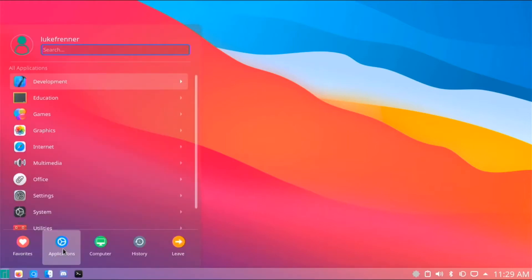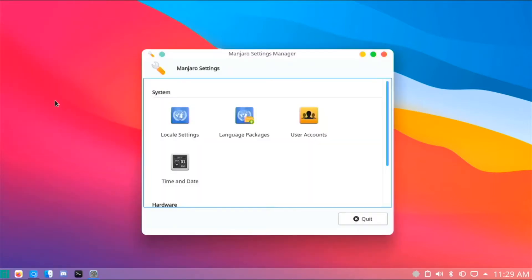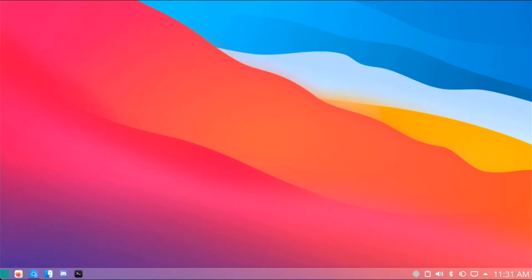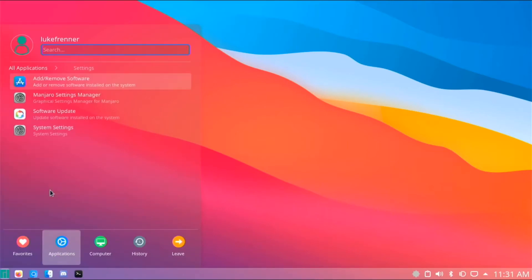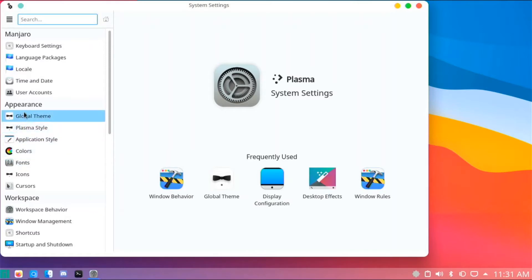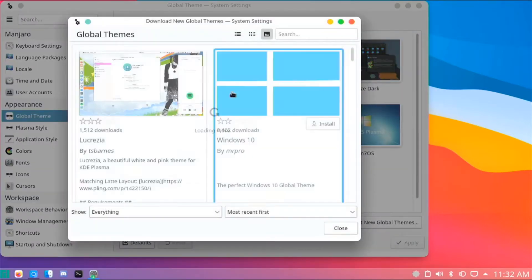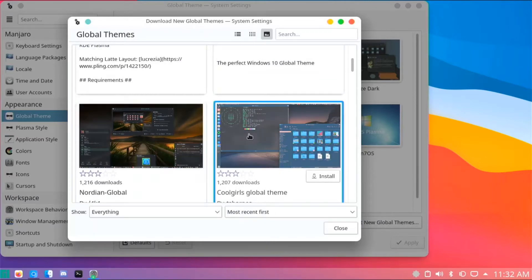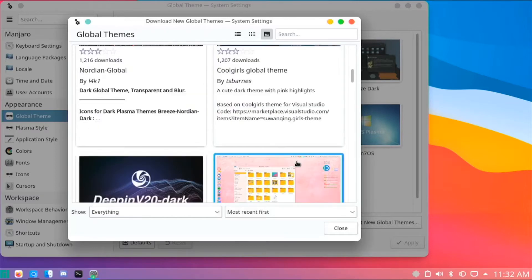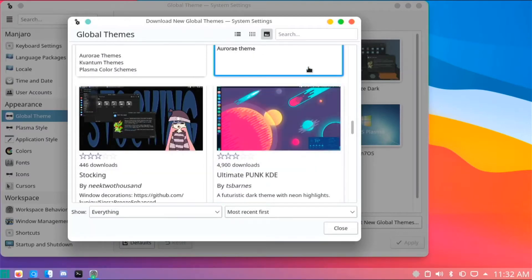Mine looks like macOS right now because I made it look that way. If you go to System Settings and then Global Themes, there are tons of themes you can download. The community has made all of these themes, and you just click install. They all look amazing in different ways — you don't have to have this macOS look. You can get Deep End, Orange Blossom — they've done amazing jobs. You can download them, try them out, and if you don't like it, just delete it again.